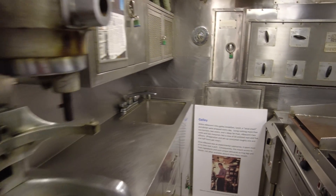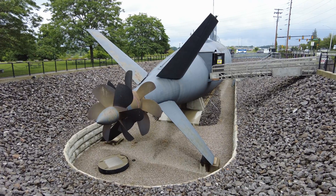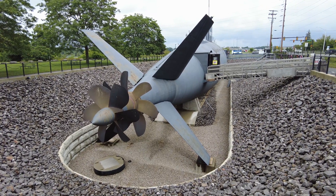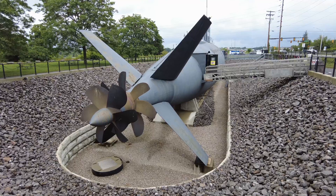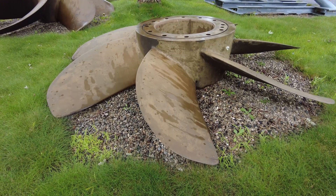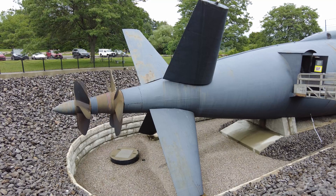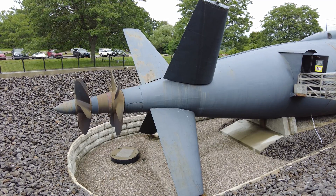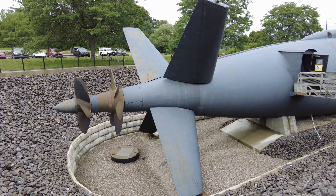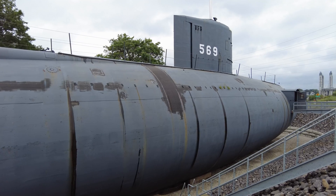Throughout the submarine's operational history, she was retrofitted five separate times. Throughout these phases, several things were changed, including where the control surfaces were, different batteries, the size of the propeller, the size and style of the rudder, as well as adding a second contrarotating propeller. The sixth phase, which was never actually done, would have lengthened her hull by 12 feet in order to accommodate larger and more reliable engines.